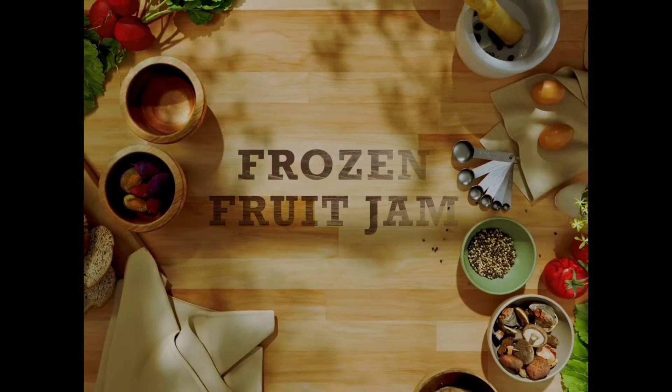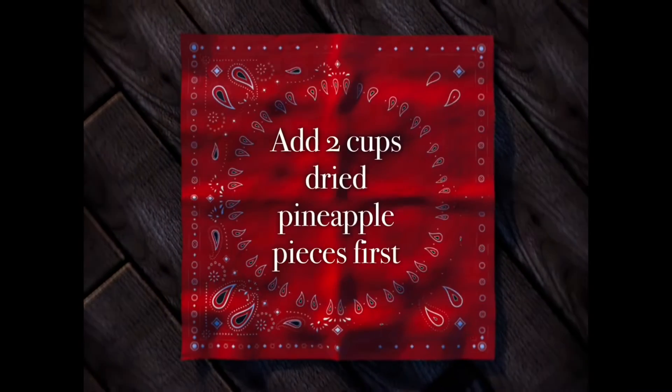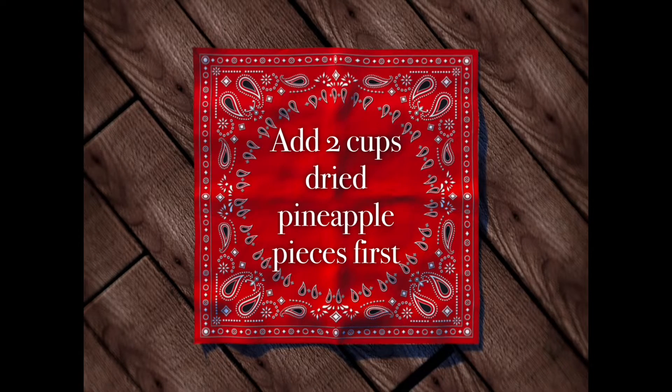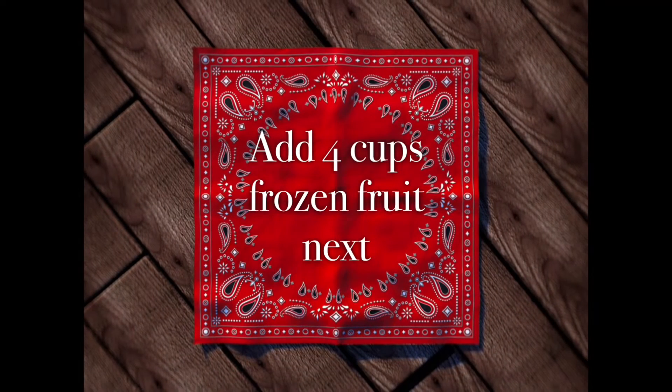First, we are going to need two cups of dried pineapple pieces. You can buy it at your local health food store. Put it in the blender first, then add four cups of frozen fruit next.